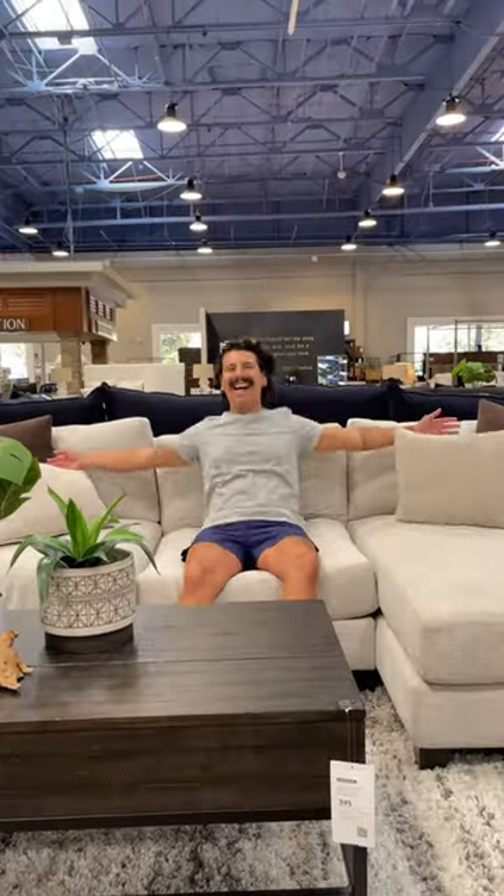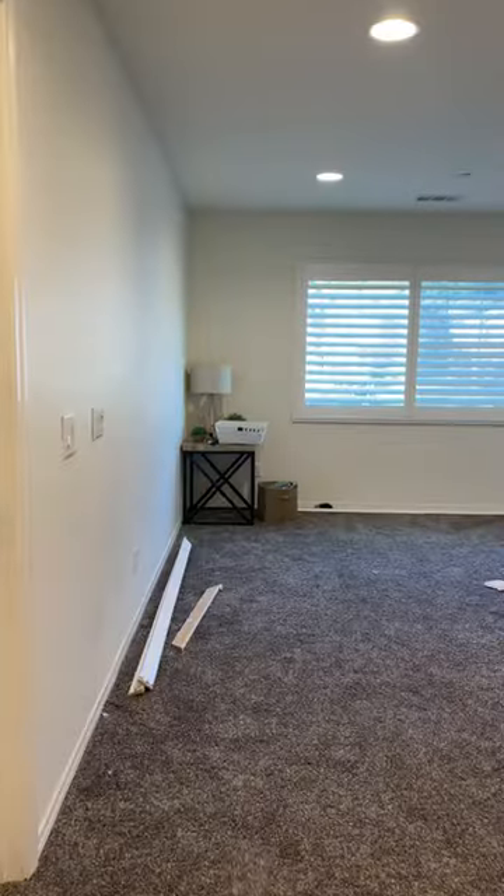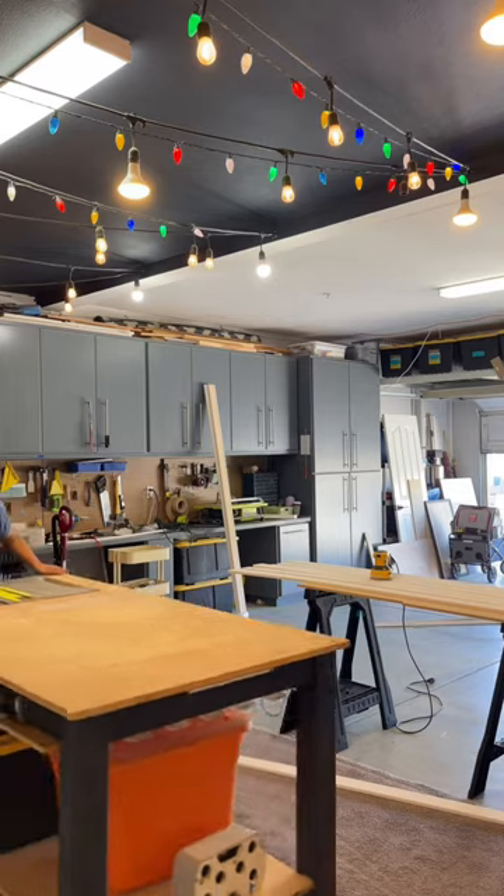Last month I ordered some new furniture from Living Spaces. I found everything I needed, but I had them hold the delivery because the room it needed to go in looked like this. Definitely not to buy, but we can fix that.